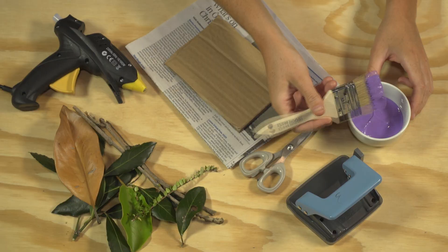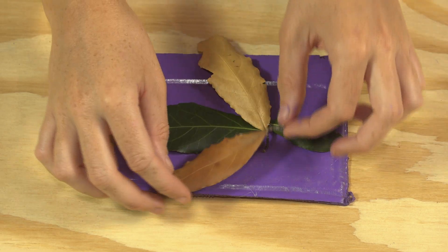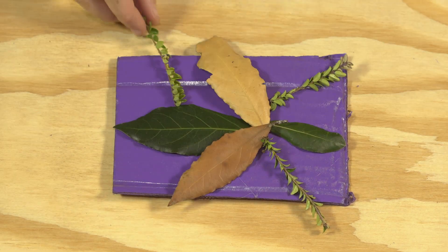The first step is to paint your cardboard square and leave it to dry. Next, arrange your leaves, sticks and twigs to create your insect design.